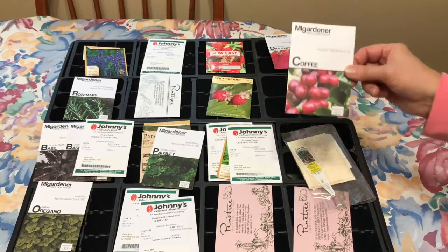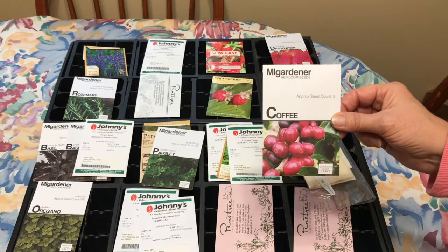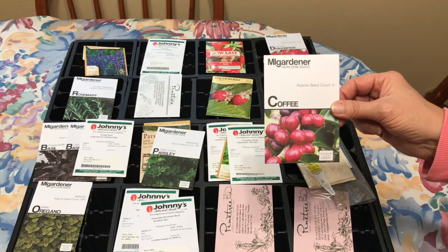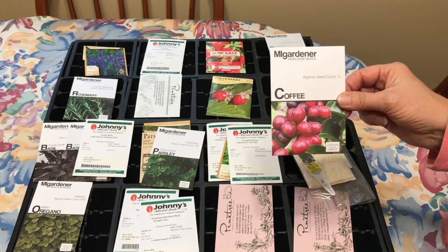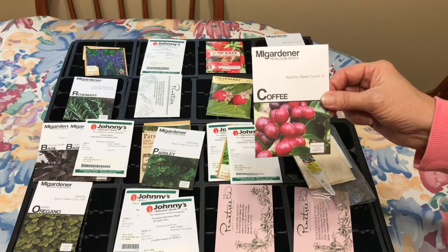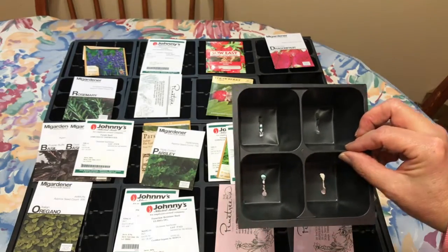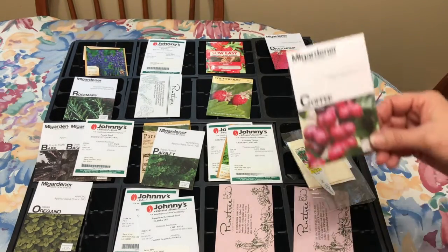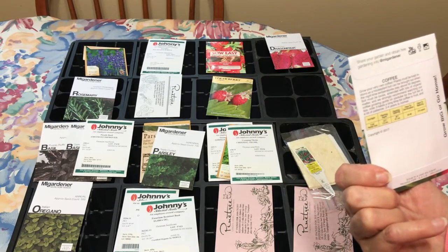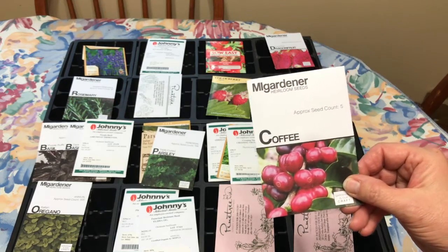I'm going to try to grow this coffee plant, which is supposed to be a really good houseplant that you can grow inside, and eventually you can actually get it to grow coffee seeds. It takes about three years though. So I'm going to put that in one of these containers and I got five seeds. This is three to four years from maturity, but we'll see how long it takes for it to sprout.